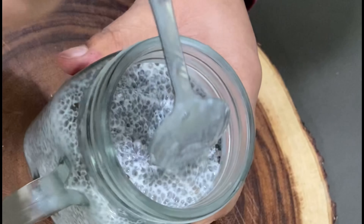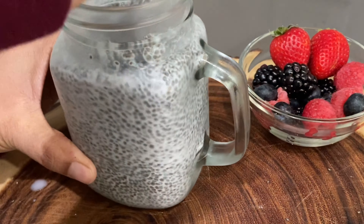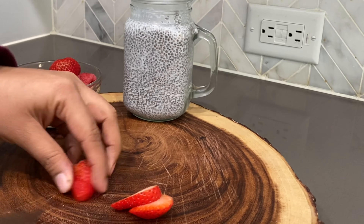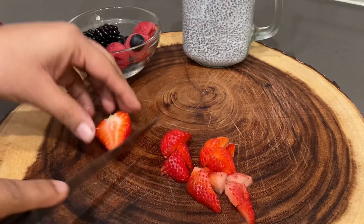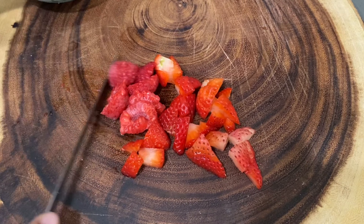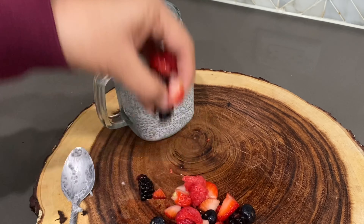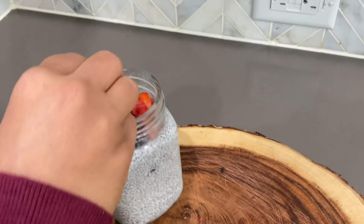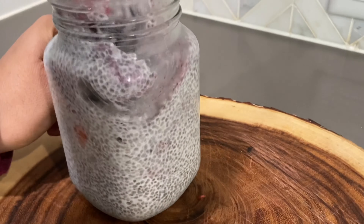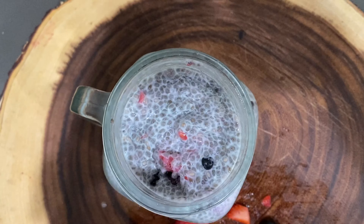You can see the mixture is thick and the chia seeds have soaked up nicely in the milk for the pudding. Now I'm going to add the fresh berries — I'm just going to roughly chop them and add them for an enhanced flavor. Once your berries are chopped up, add them in the chia pudding. Mix the fruit in the chia pudding so that you get the fruity flavor of the berries in every bite. Add more berries on top.